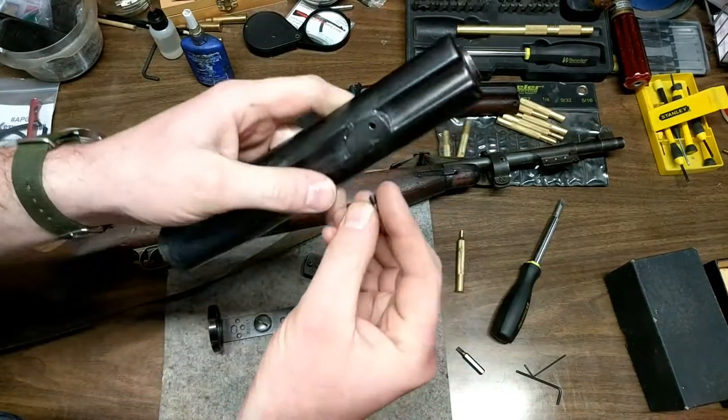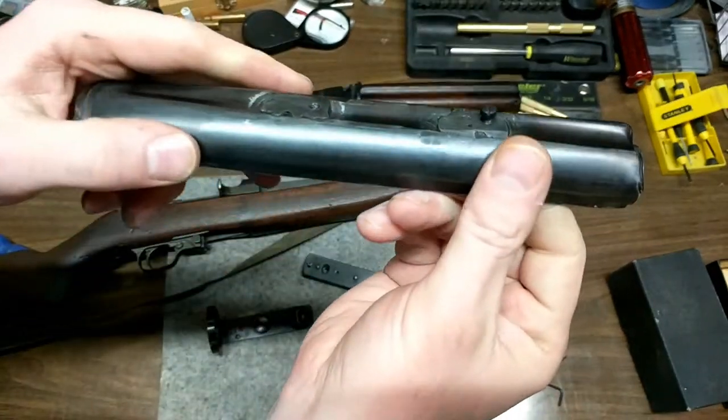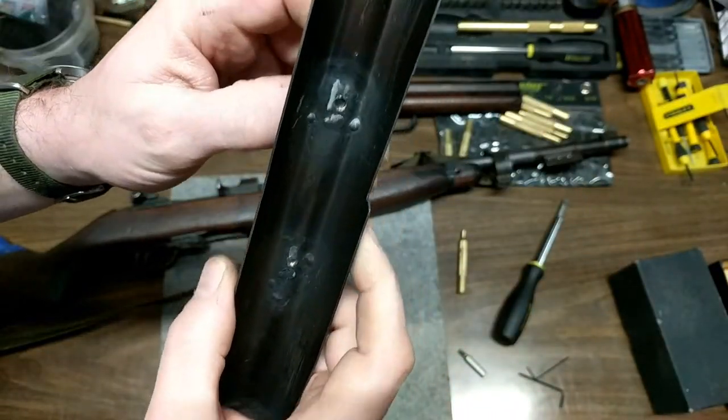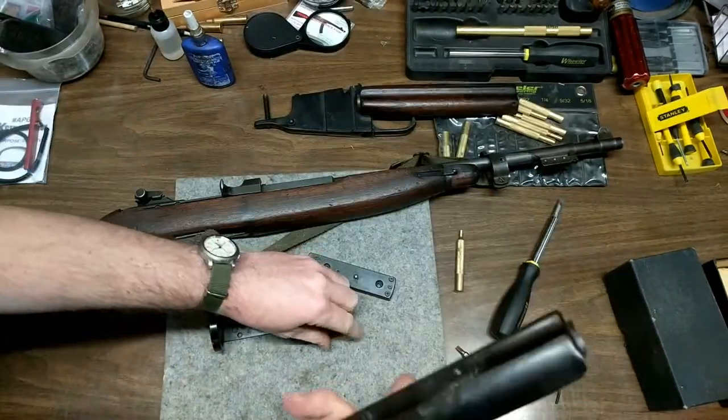I just tapped that to where we've got a good way of mounting it, and as you can see in the video — if you guys watched the NIDAR test video — it did really well.